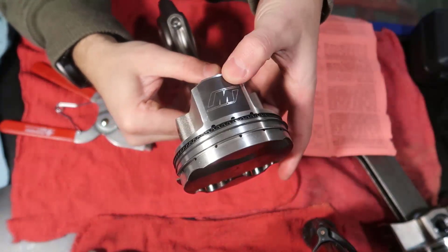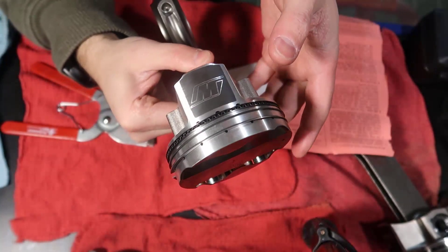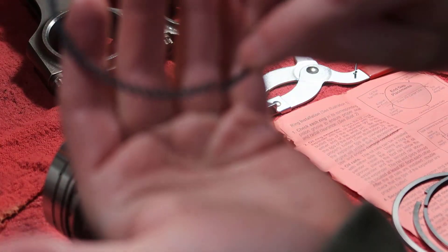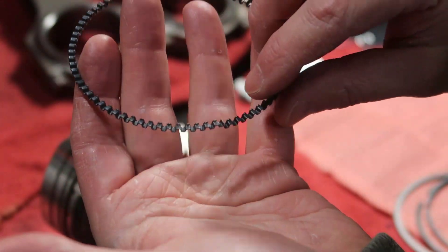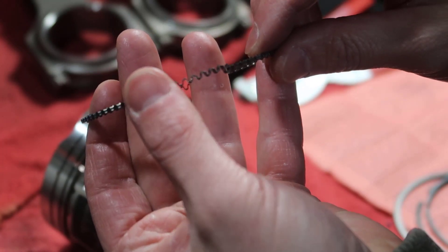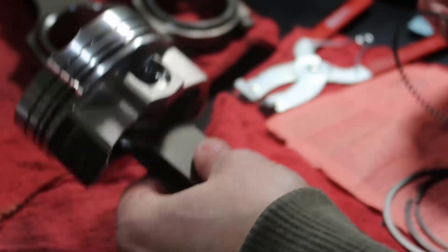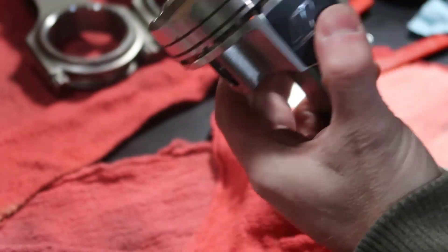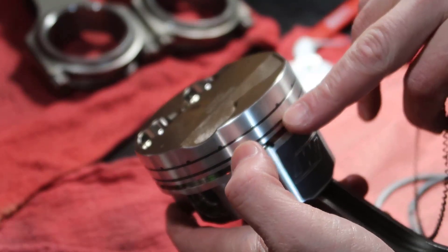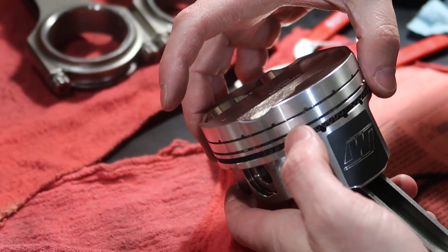I'm repositioning the camera to walk through the process again in case anything was missed. You can see here — the oil expander joint is butt-to-butt, not overlapping, and pointing up. I notice the last one I installed was pointing down first, which was incorrect. This is cylinder number three — twist the expander and seat the joint right here.